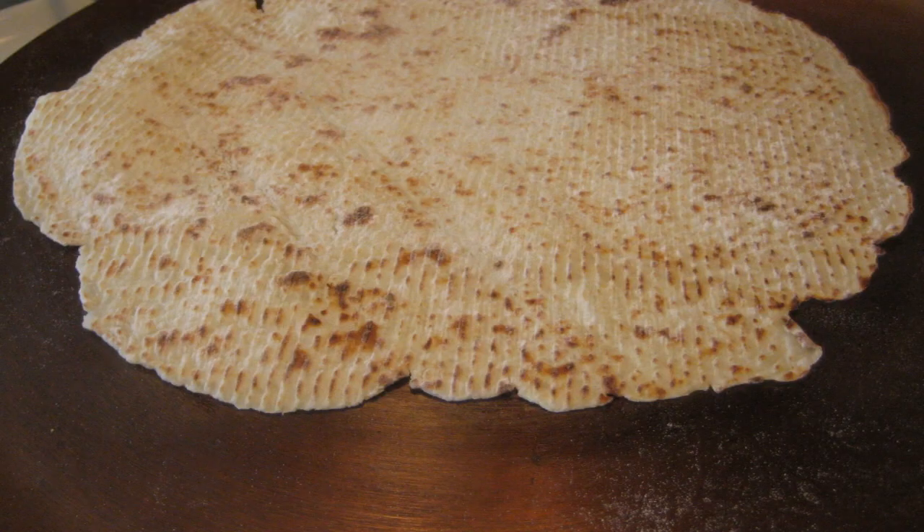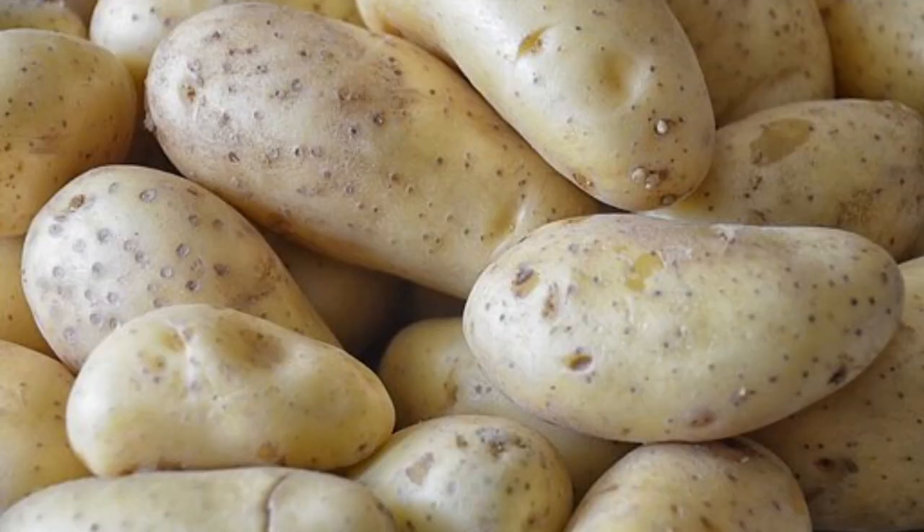Bread is one product that is widely consumed by Norwegians and Norwegian Americans alike, and lefse is one bread in particular that is highly cherished by those with Norwegian heritage. Lefse is a flatbread that was originally made with just flour and water, but since has been expanded upon to include other ingredients such as butter, milk, heavy cream, salt, sugar, and even potatoes.